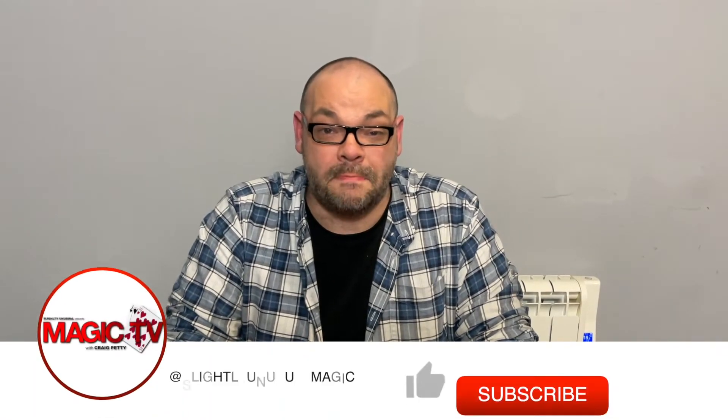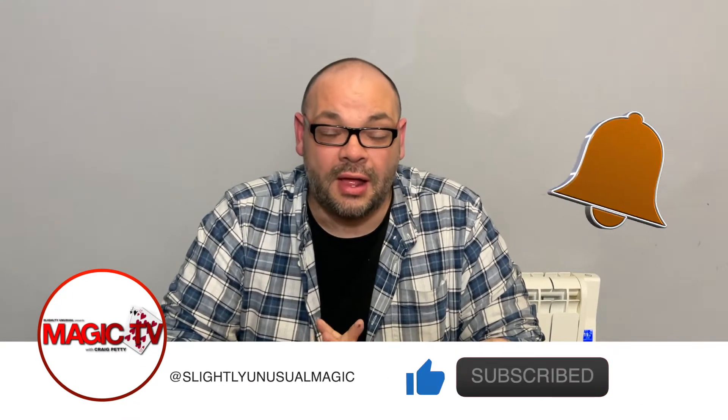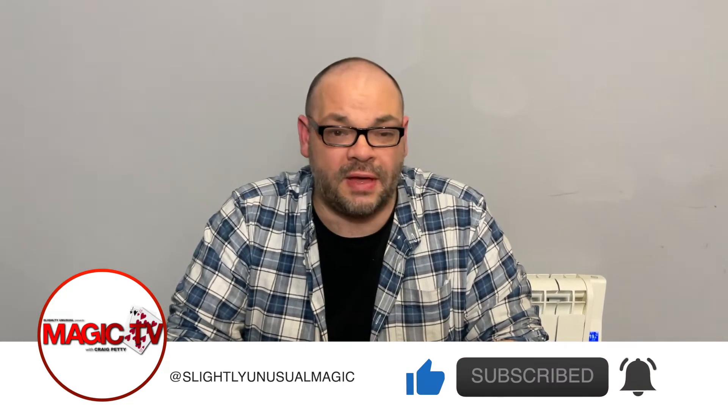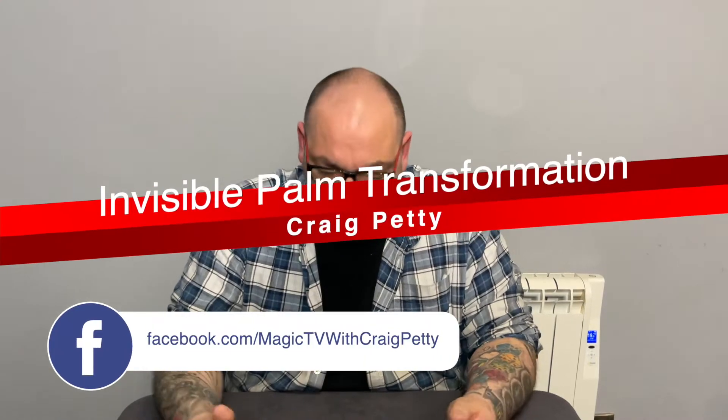Hey guys, welcome back to Magic TV. My name's Craig. It's 6 o'clock, it's time for a Magic Live. Today I'm going to be performing a routine I published about 12 years ago. It's a variation on open travellers or invisible palm aces, but with a bit of a kicker at the ending. Have a look at it.